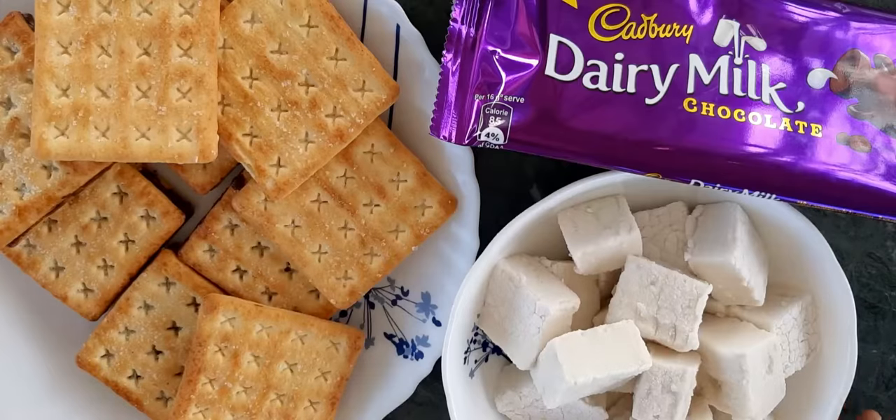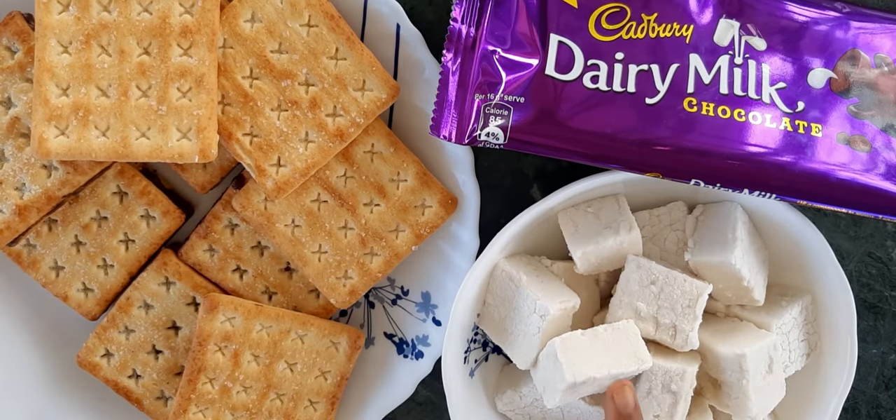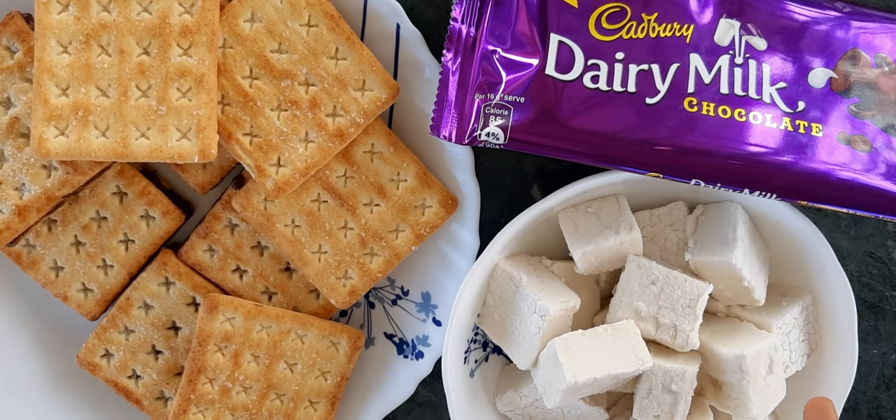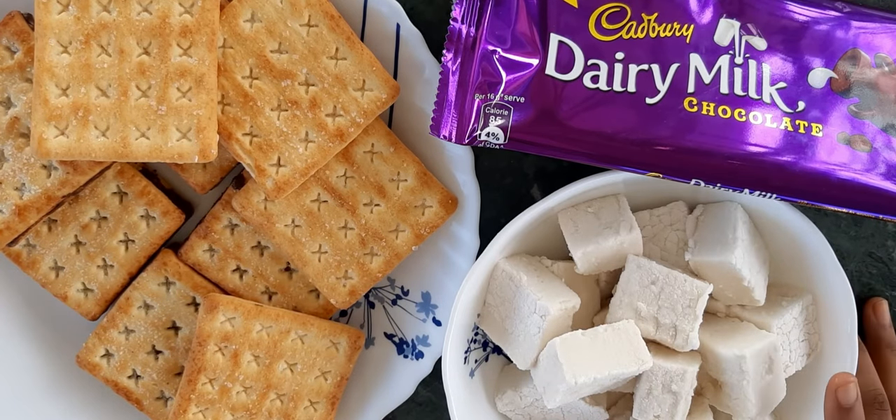I have all the ingredients for my s'mores — I have my crackers, the marshmallows, and my favorite chocolate. By the way, this marshmallow was made by my mommy and I'm very excited to eat this. So now let's make our s'mores.